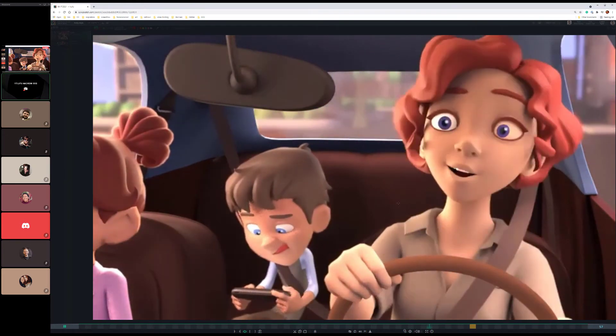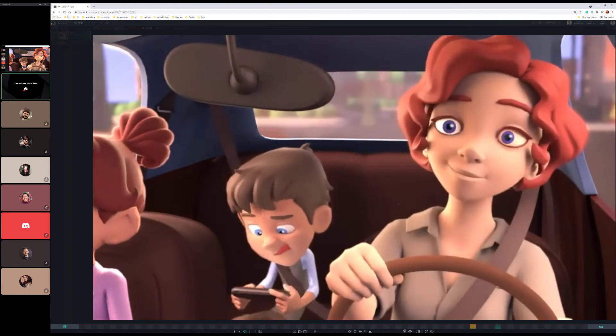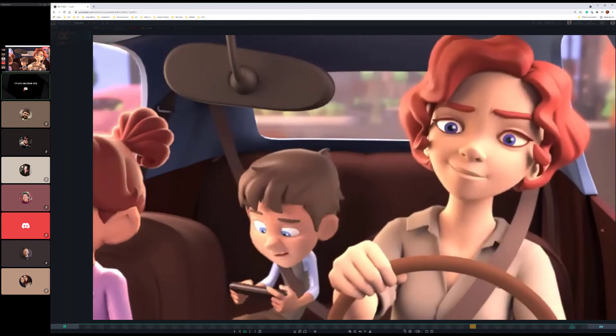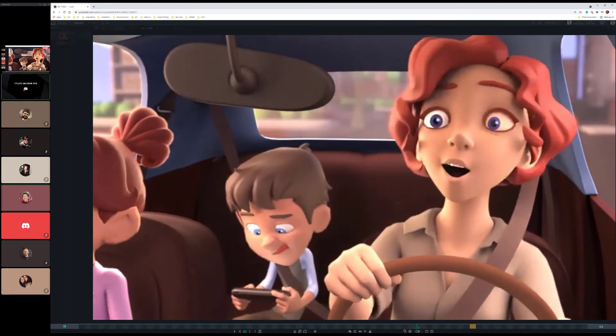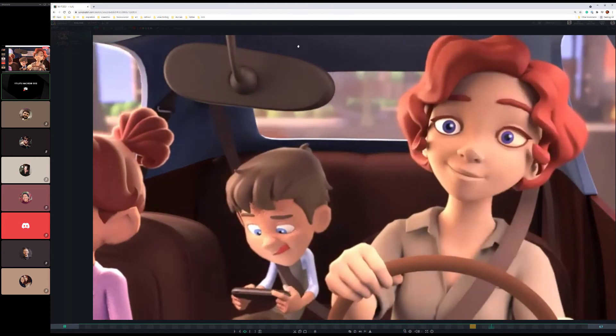The last two notes were Abyshek's: getting the seatbelt to connect better with the shoulder — maybe some ambient occlusion or something to get that connected. Did I miss anything? I think that was it. Okay, summarized that pretty quickly.